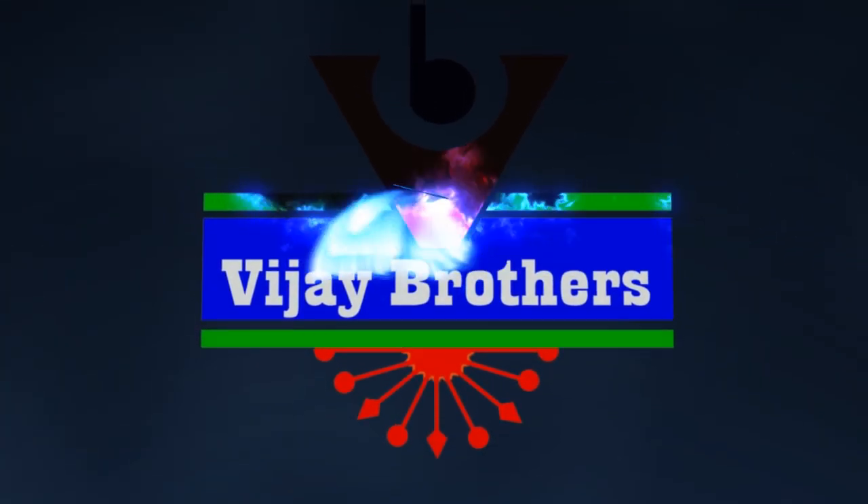Hi viewers, welcome to Vijay Brothers. I am making two different designs in Vijay Brothers.